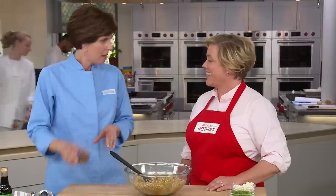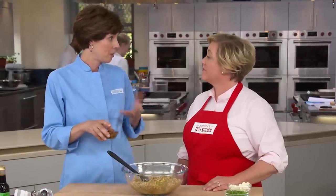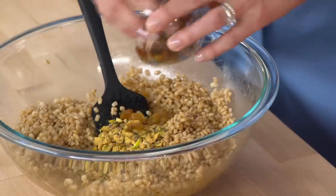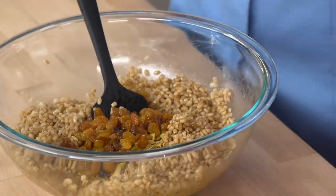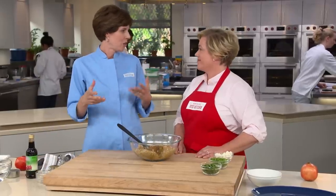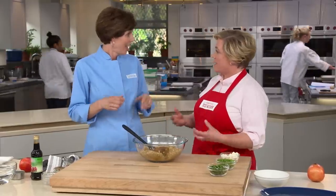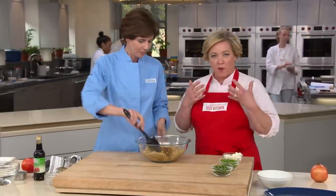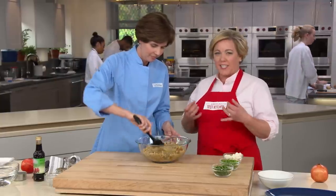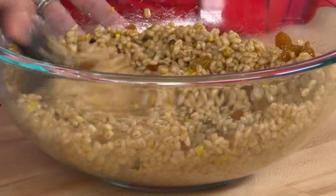And then a third of a cup of golden raisins. When testing this recipe, we actually liked these better than the more traditional dark raisins. Both dark and golden raisins are made from green seedless grapes, just treated differently. Dark raisins are left in the sun to dry for several weeks, while golden ones are dried mechanically with sulfur dioxide added. The flavor is quite different — the golden ones are a bit more fragrant, a little less hearty, a little fruitier and fresher tasting.